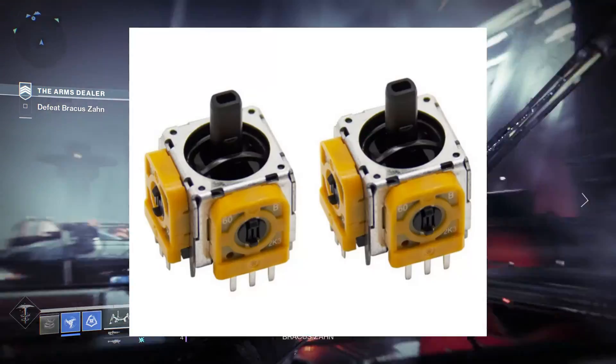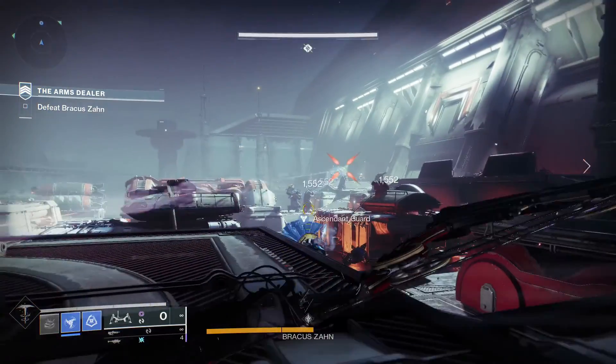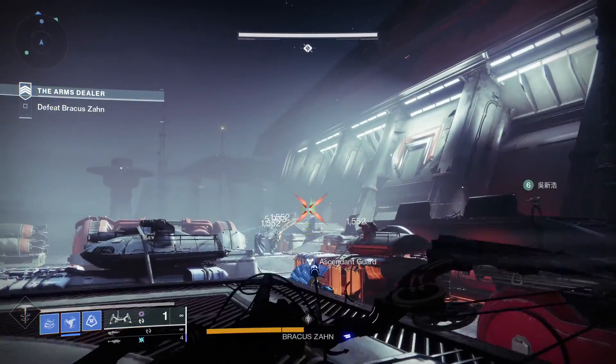For years, controllers relied on potentiometers — those little knobs that adjust resistance to measure movement. But they had a major flaw: wear and tear. Over time, they get wobbly, inaccurate, and drift like a lost ship at sea.